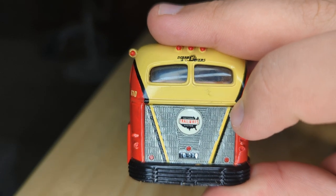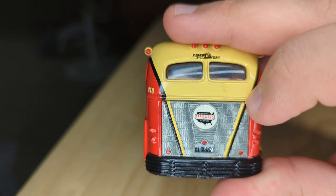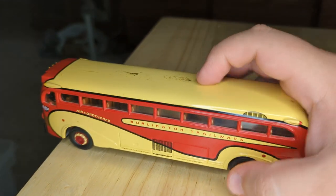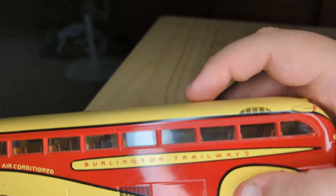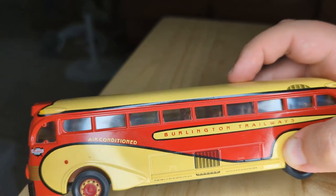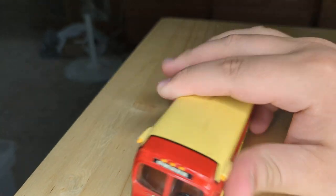You can see 'Nationwide Trailways System' and all that, and you can see the numbers. There's just the overall attention to detail. If we look in here, I'm not sure if you can see the seats as good as I can, but there's a ton of seats in there. There's a lot of visibility that the bus would have.